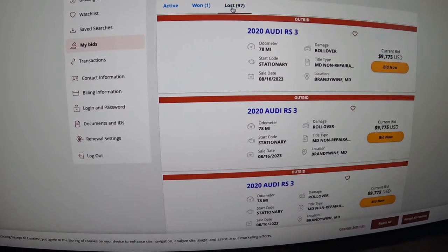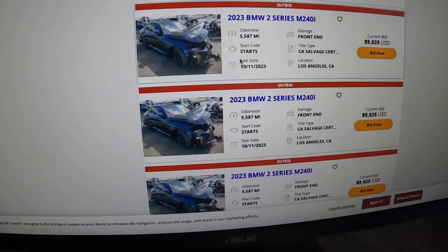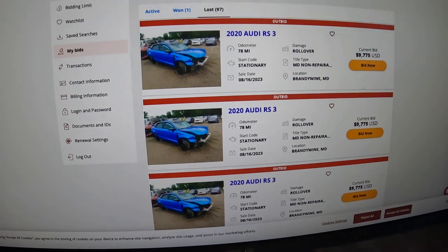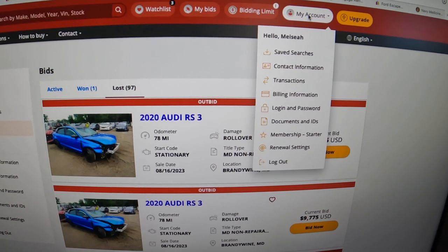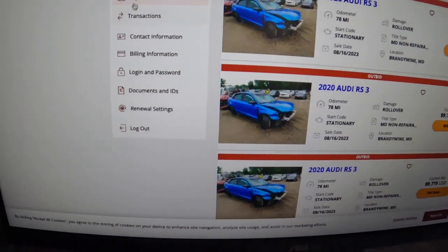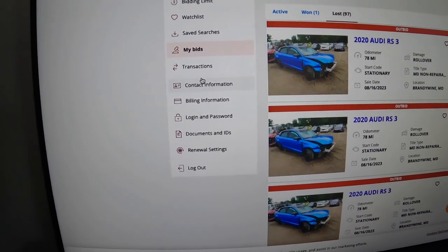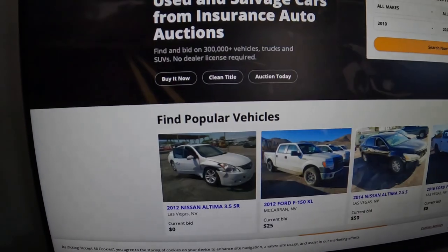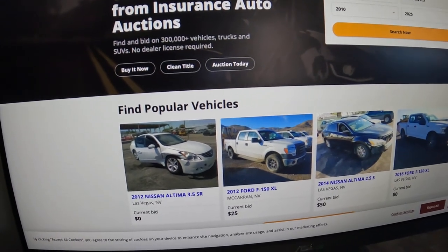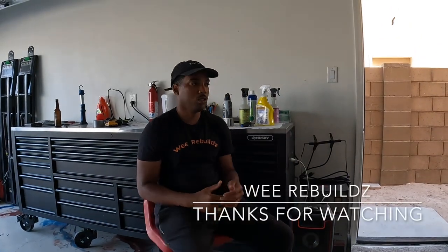It keeps track of all your bids — including all the ones I've lost on multiple cars. You also have your bid limit, your account info, my bids, and a watch list. There's also upgrade, bid limit, watch, saved search, and transactions. Most of the time if you're trying to bid on a car you have to put down something like a $600 deposit.